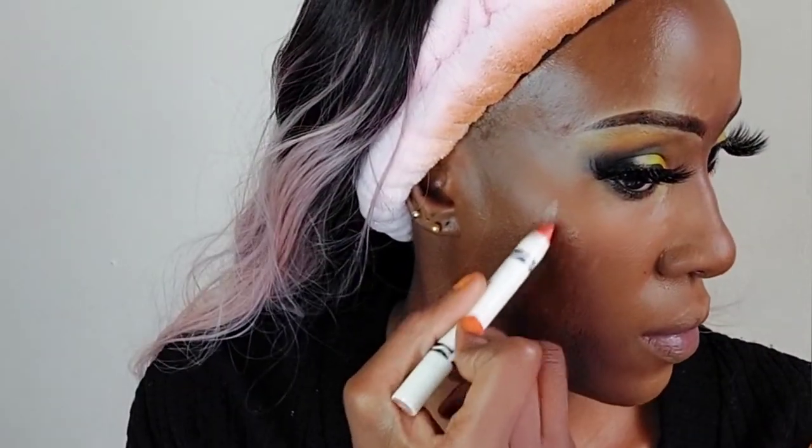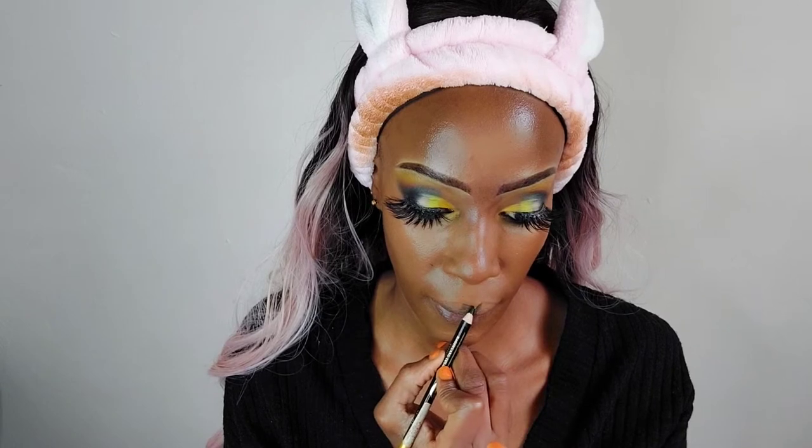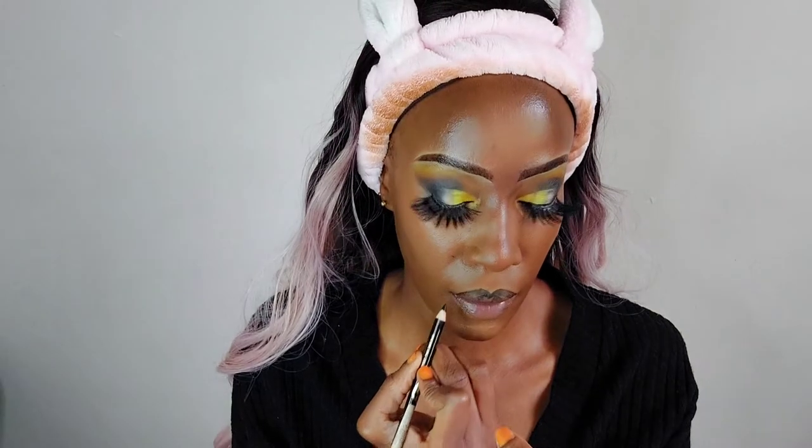For blush, I'm not actually using a traditional blush — I'm using one of the Crayola lip crayons in the shade Mango Tango, which acts as a very mild highlighter-blush combo. I'm patting it in, and now we're moving on to lips.